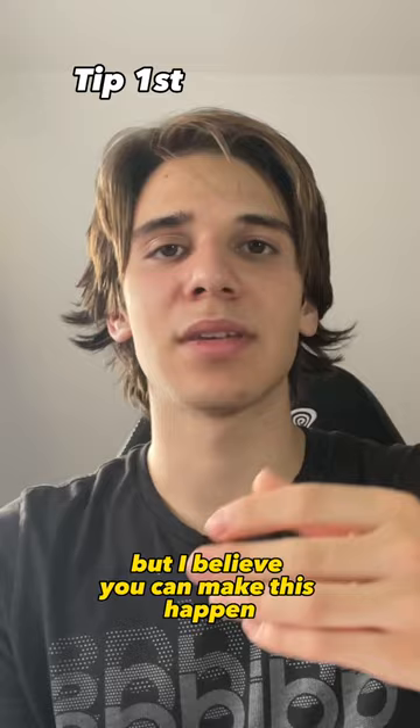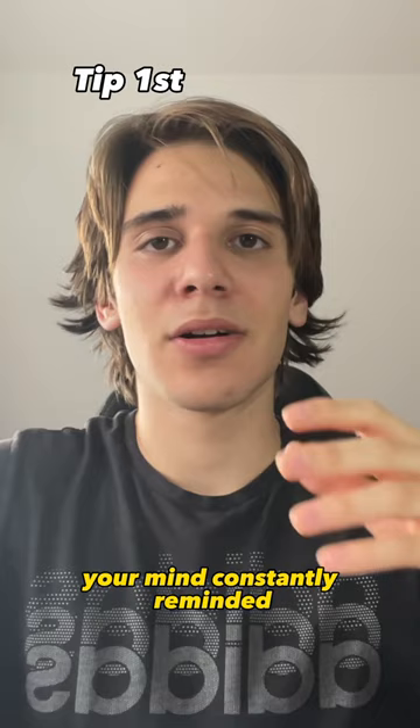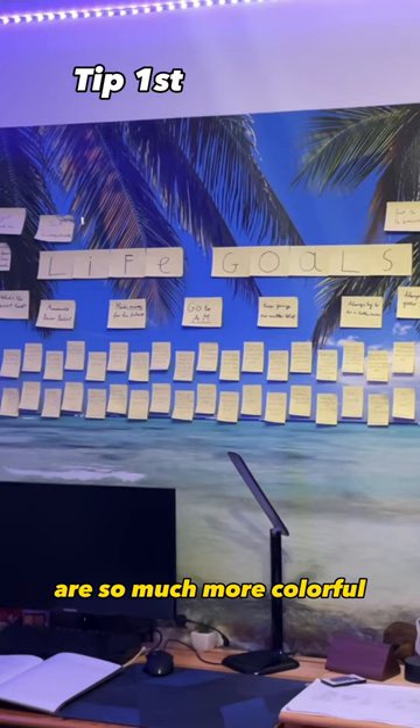This helps your mind realize that when you're on your phone and everything is just black and white, your mind is constantly reminded that the things around you are so much more colorful than your phone — so why not spend time on those things instead of just scrolling on TikTok and watching your phone all the time?